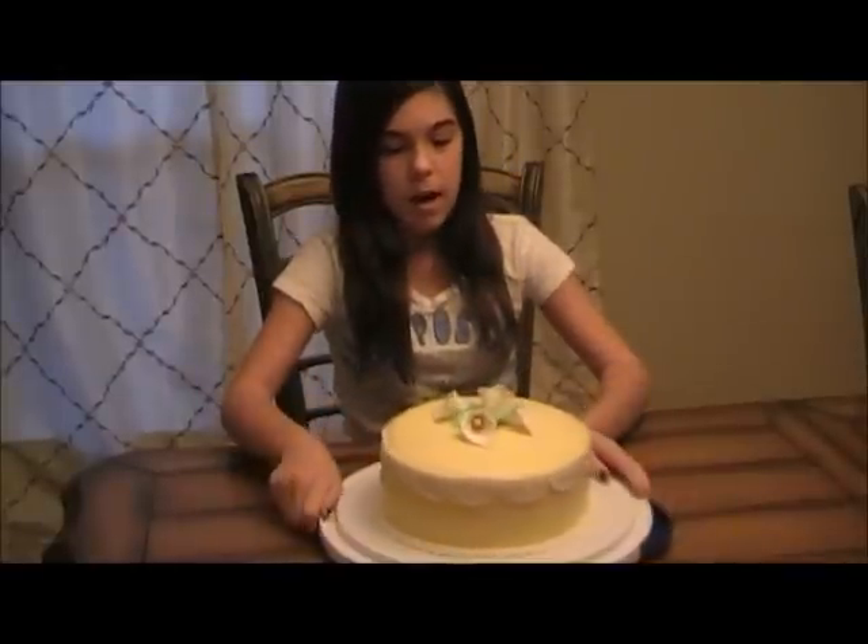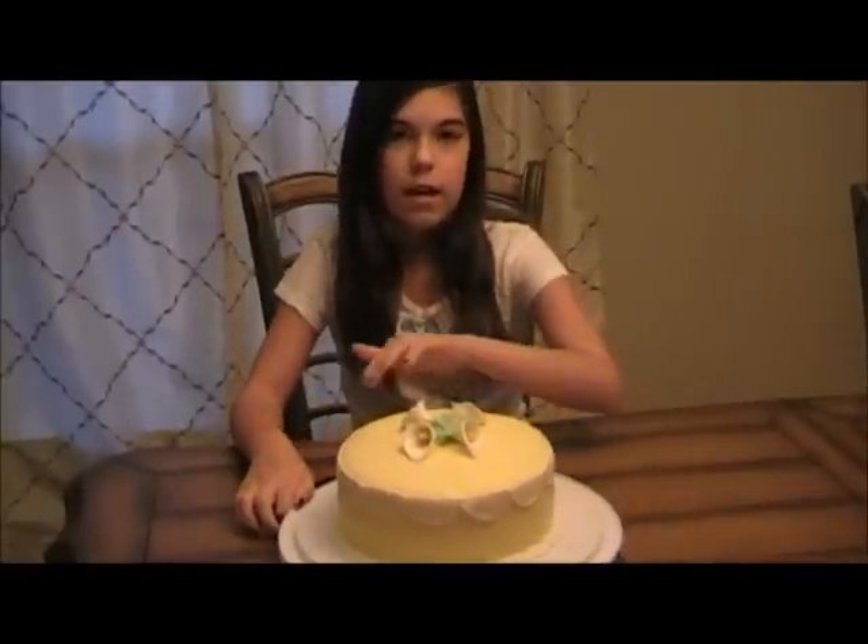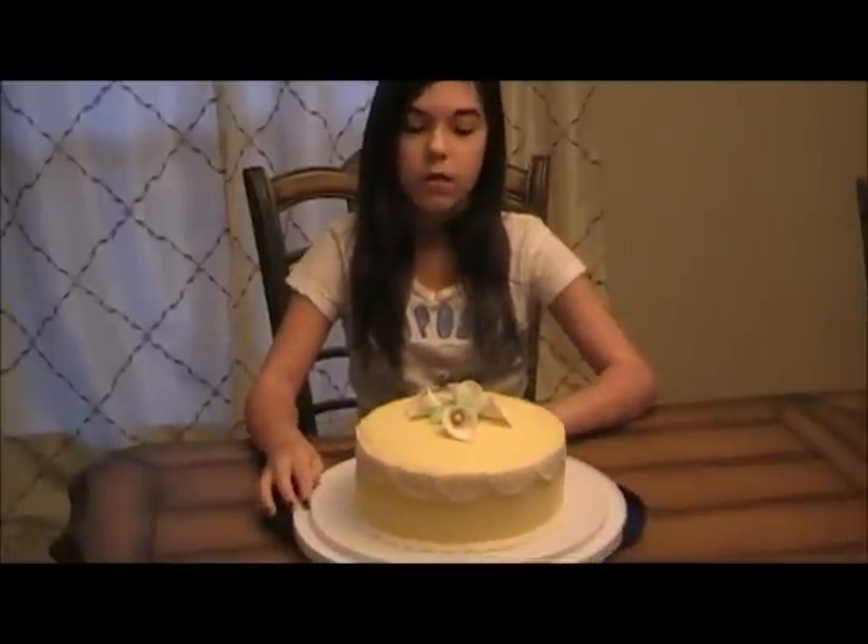So let's get into how I decorated it. This is a lemon cake — a two-layer 8-inch cake. I covered it in a light yellow marshmallow fondant, which is much tastier and much less expensive than the stuff you find in the store.